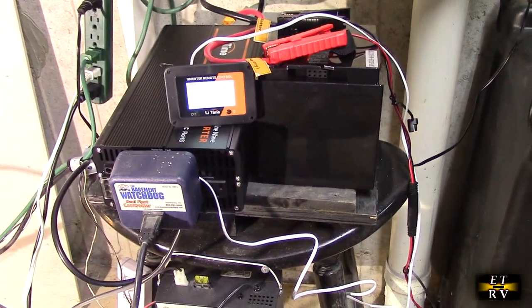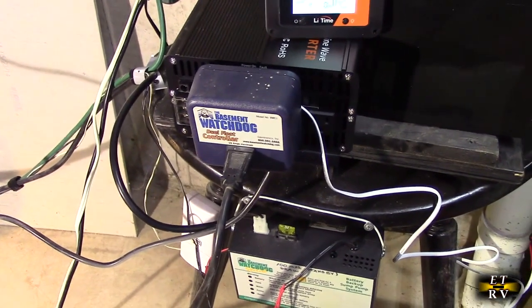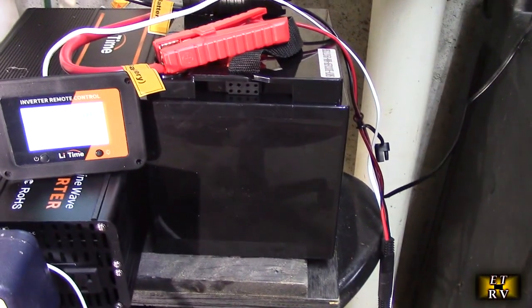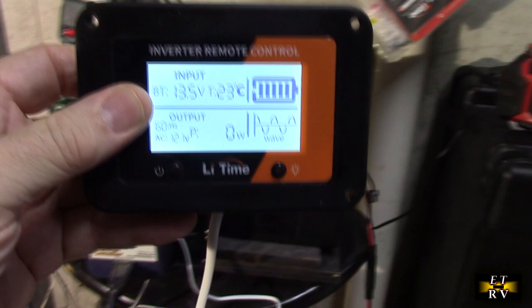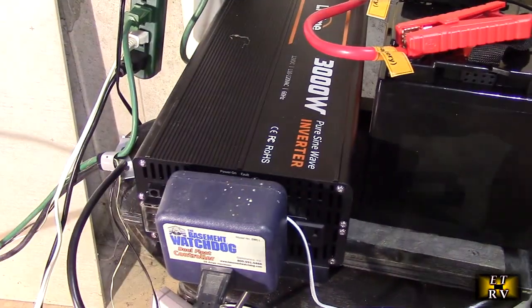Here I have it in my basement with my sump pump. I have a sump pump controller plugged into the LeeTime inverter to provide backup if I lose power. I have the LeeTime lithium battery right there, keeping it charged and trickle charged with a Gulu standard charger, which works great. The combination of the LeeTime lithium battery and this inverter works really well. I love the display — the long cable lets me place it anywhere I want on the wall — and I'll be cleaning up these connections to make this a more permanent solution.